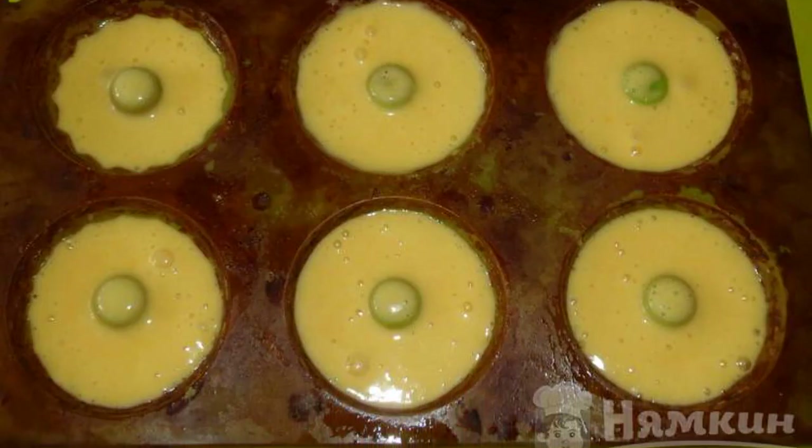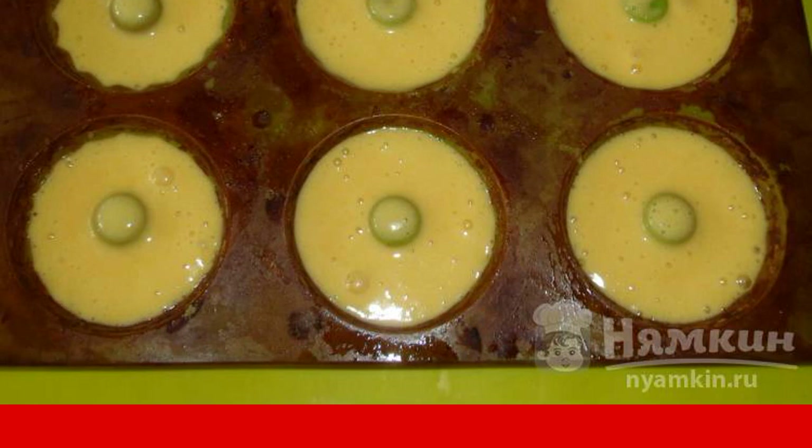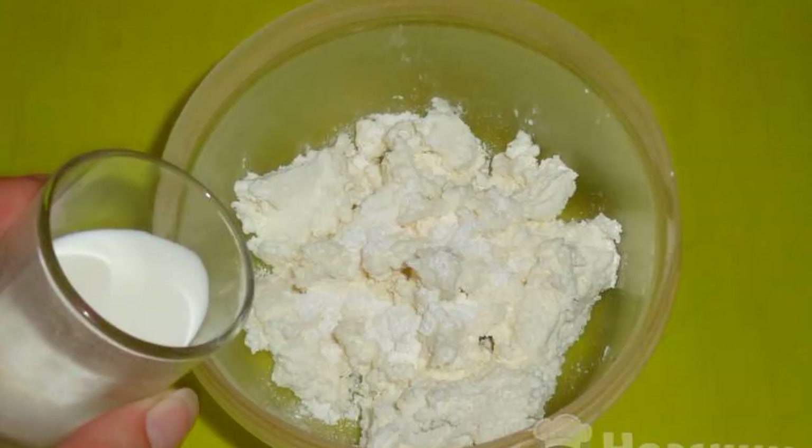Bake in the oven for 25 minutes at a temperature of 180 degrees. Cottage cheese is mixed with powdered sugar, then pour in a small amount of cream and whisk until smooth.